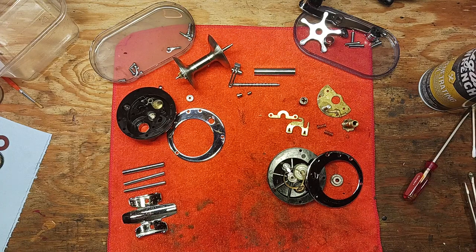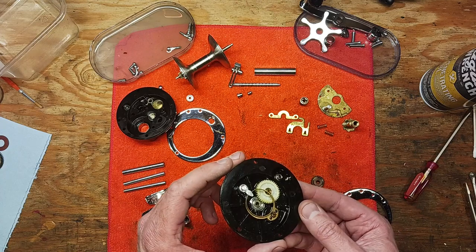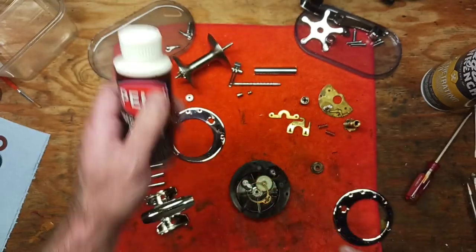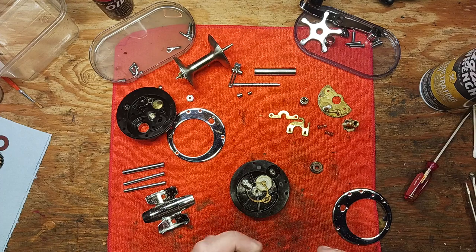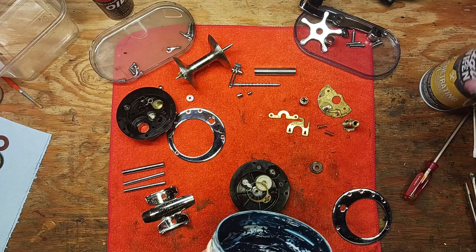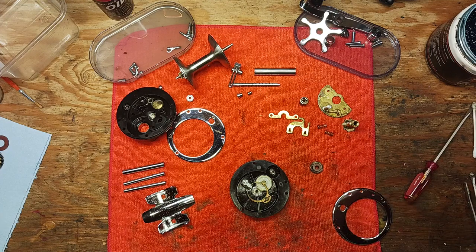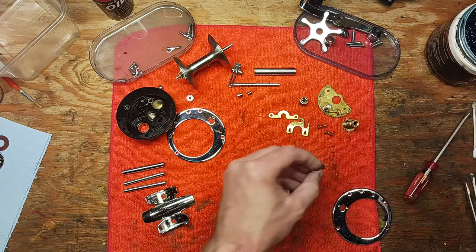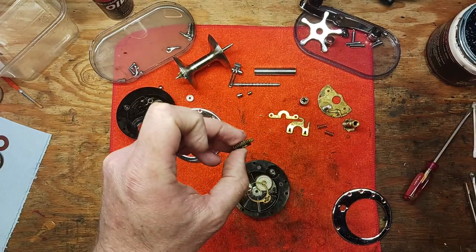It's cleaned up really nicely, so this video is going to be for the reassembly of the reel. We're going to use Penn Precision oil and Penn Precision blue grease. We'll start with a little bit of blue grease on our level wind gear.